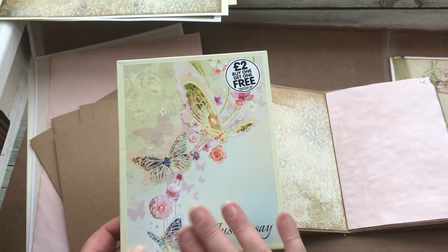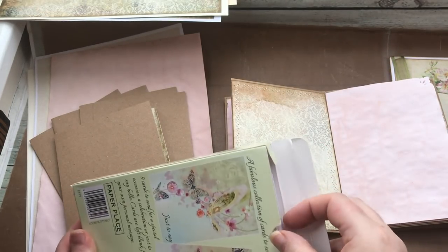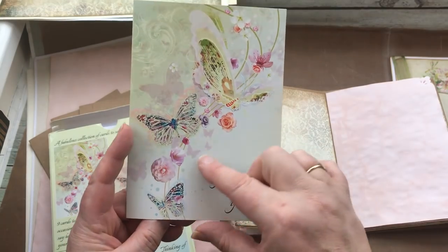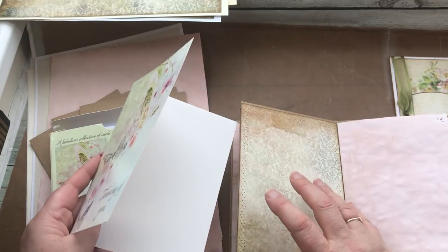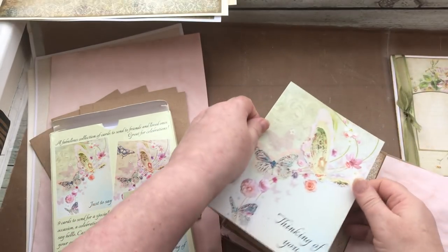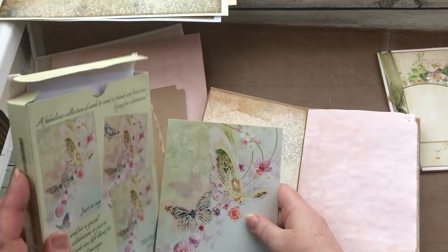The third option is that sometimes we buy packs of greetings cards. I got these from The Works — buy one get one free for two quid. Really pretty, with three different types of cards. You could use a greetings card like this for exactly the same thing. I would probably cover it over if I was going to use these. Again I'd need to check the right size, and it goes really nicely with that pink.